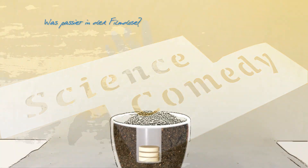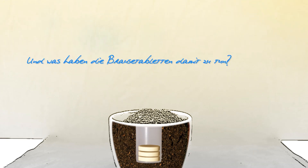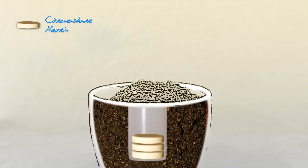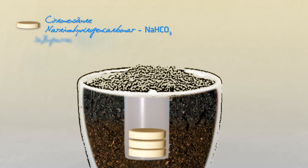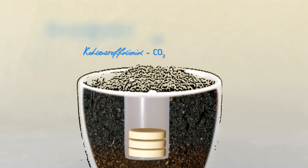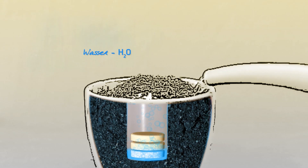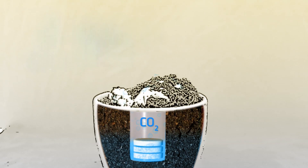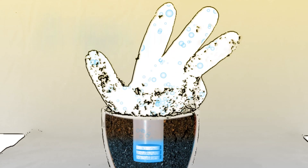Was passiert in der Filmdose? Warum wächst die Pflanze? Und was haben die Brausetabletten damit zu tun? Brausetabletten bestehen aus Zitronensäure, Natriumhydrogencarbonat, dann sind noch Süßungsmittel, Aromen und Vitamine enthalten. Im Natriumhydrogencarbonat ist Kohlenstoffdioxid fest gebunden. Bei Zugabe von Wasser reagiert die Zitronensäure mit dem Natriumhydrogencarbonat. Dabei wird gasförmiges Kohlenstoffdioxid freigesetzt. Das Gas dehnt sich aus und bringt so die Pflanze zum Wachsen.